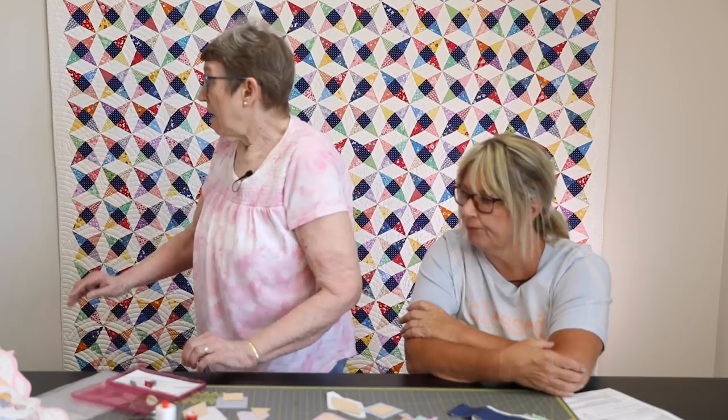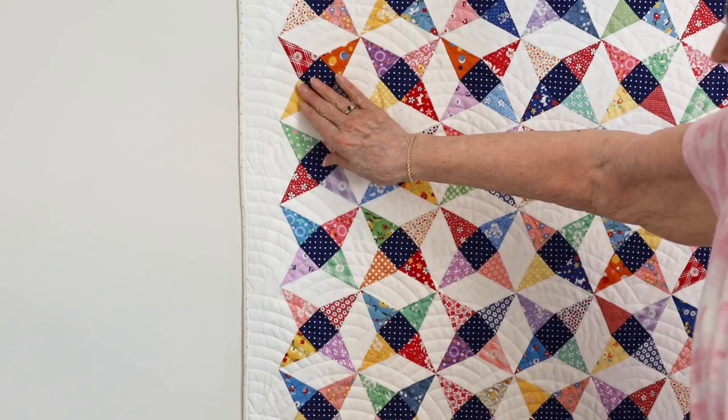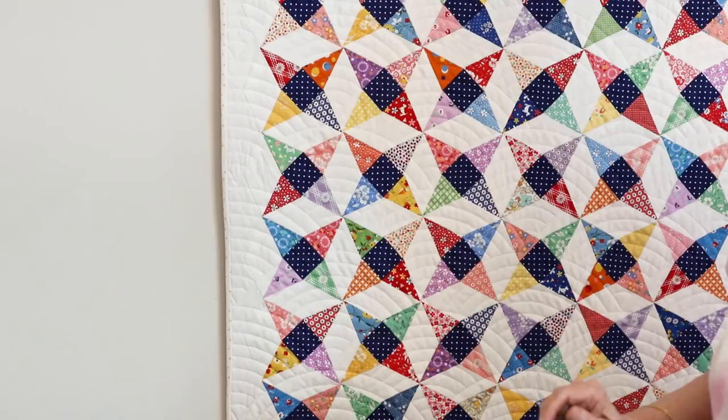The papers, templates, and pattern came from Paper Pieces. That's how we did it. If you're brave and want to do the bias binding, go ahead — but Joanne is not, and Lisa okayed that she do it her way.